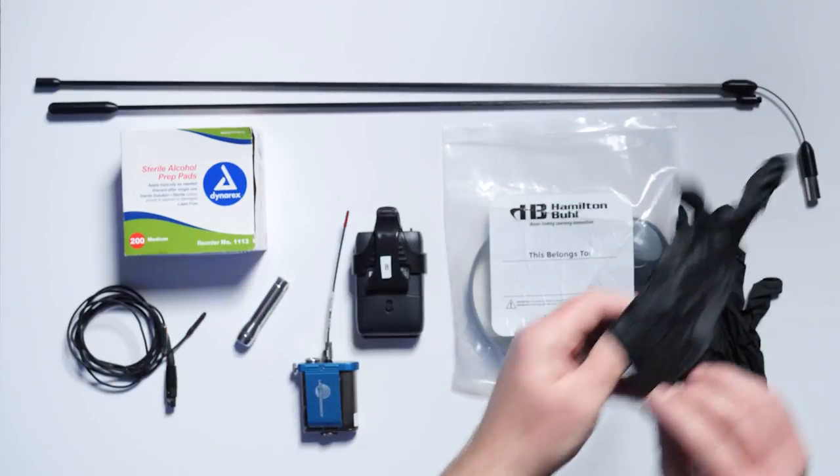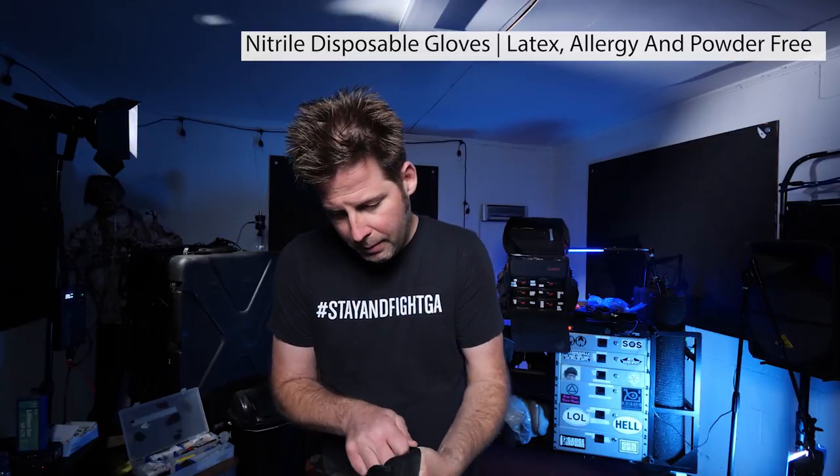The first thing I'm going to do is put on the nitrile gloves, which are excellent for protecting my hands and keeping them clean when working with transmitters or body-worn microphones that may have been on talent or exposed to germs. Perfect — gloves are on, we're ready to go.